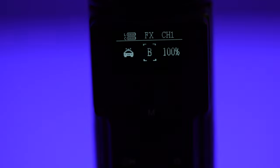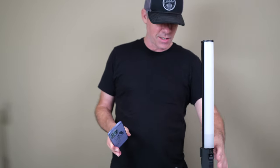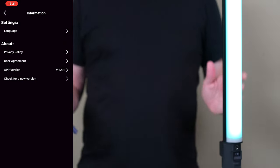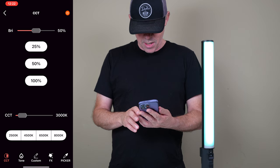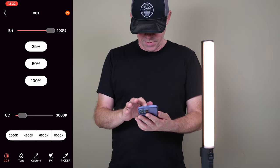Each one of these special effects actually has three different modes. This also comes with a mobile app, which makes it really quick to dial in the settings. It's called the Surui Light app — it's free. Turn it on, and it's as simple as turning on Bluetooth and it connects almost instantly. Select the light, it's on. And if you want to change the brightness, it's really simple to do that.